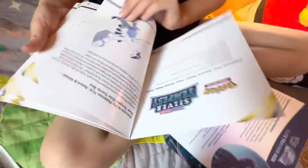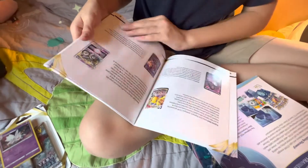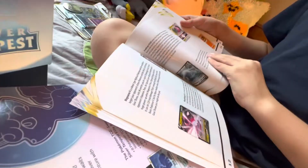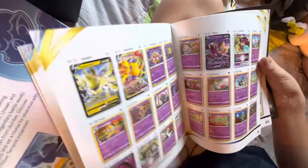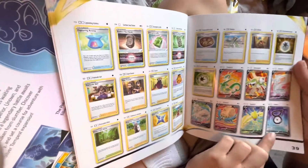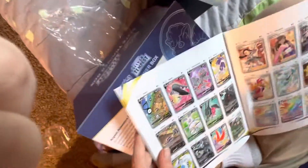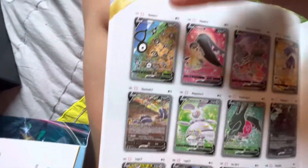Let's see what's in here — it says one Vulpix V-Star on the back. I just want to go see the alt arts real quick because I know what they are, I just haven't seen them. Oh, that's a cool Unknown. Oh my gosh, look at that Lugia! Holy moly! And here's a Reggie Drago alt art — I really want this one.